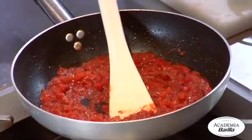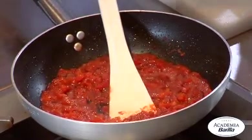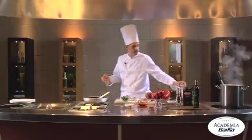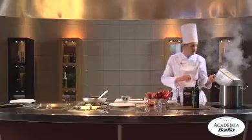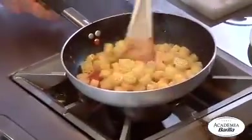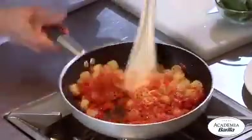I would also recommend adding a bit more before eating. Since this dish has a very intense and long-lasting flavor, I would pair it with a white wine — I would suggest a Soave with a slightly bitter tang to contrast the sweetness of the pepper and onion.